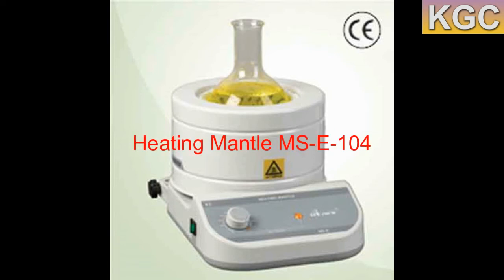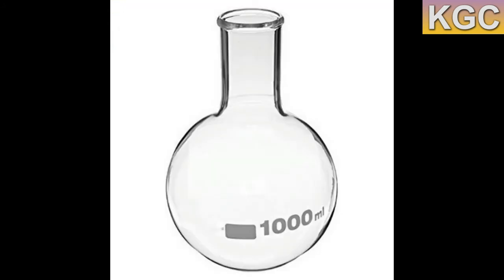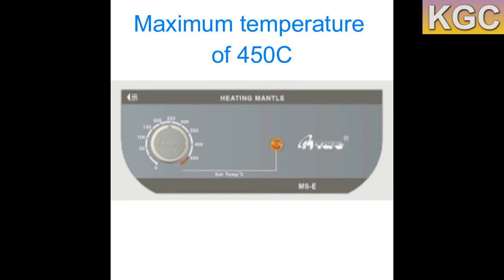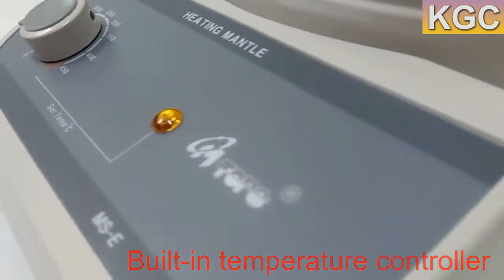The heating mantle with regulator control MSC 104 is produced by Korean brand New Tops. It is used for round bottom flasks, reaching a maximum temperature of 450 degrees Celsius. The heating mantle has an analog built-in temperature controller and can be controlled effectively from low temperature to high temperature.